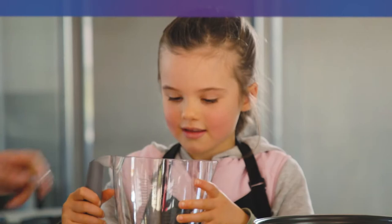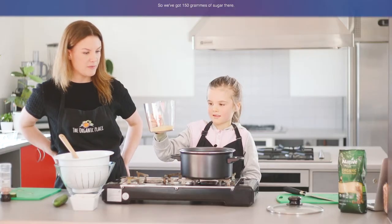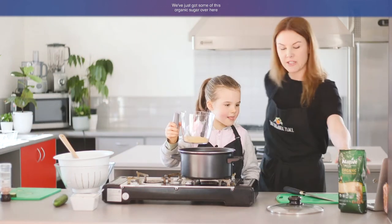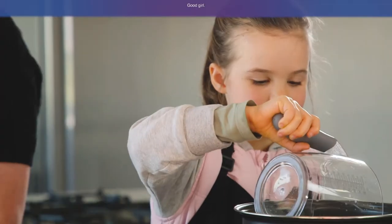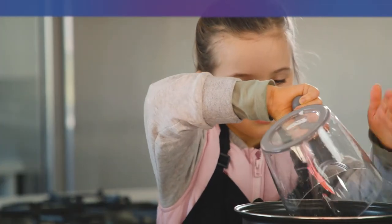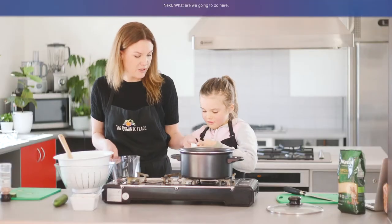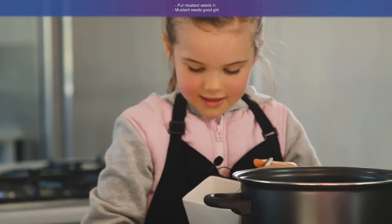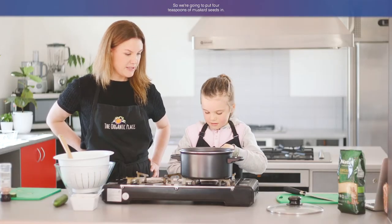Can you tell me what that is? Sugar — good girl. So we've got 150 grams of sugar there. We've just got some of this organic sugar which we're going to pop in. Next, what are we going to do here? Mustard seeds — good girl. So we're going to put four teaspoons of mustard seeds in.